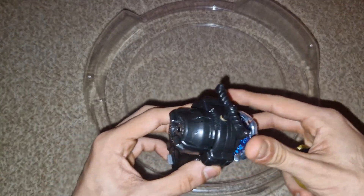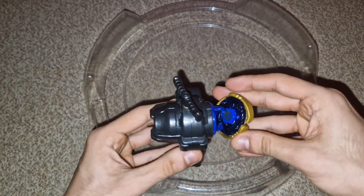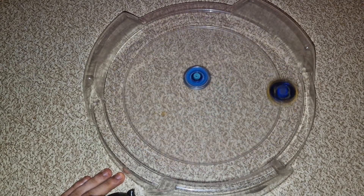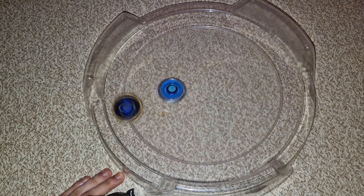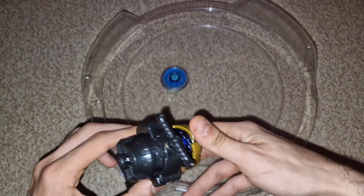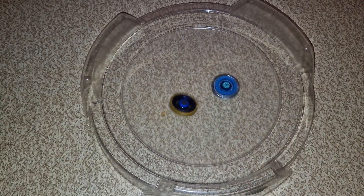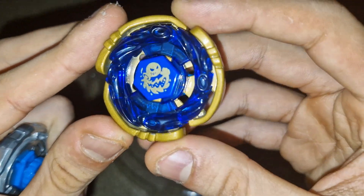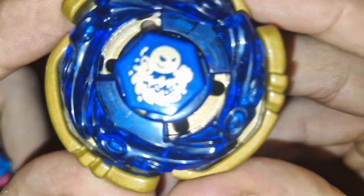Let's put it up against Ray Gill. Ray Gill, three two one let it rip — Cyber Aquario, three two one let it rip! It's just going in circles. Let me put it in tilt mode — three two one let it rip! Oh, insane! Did you guys see that knockout? This thing has insane power. Cyber Aquario is literally like a tank — you are perfection.